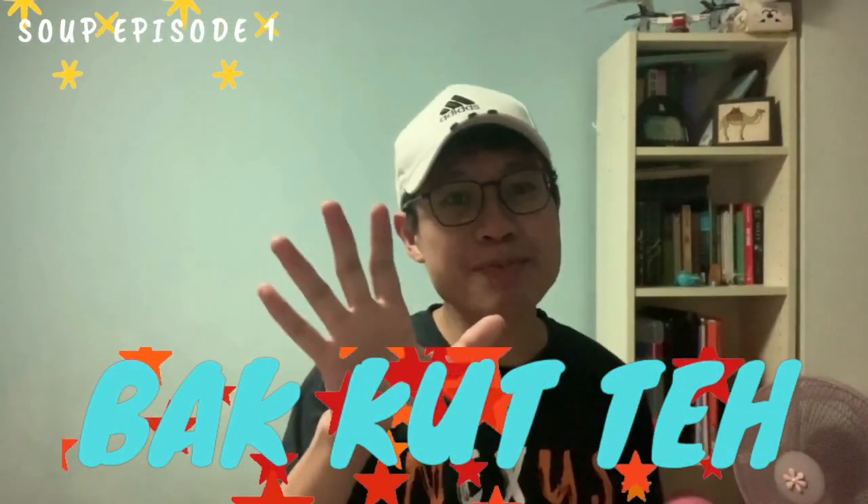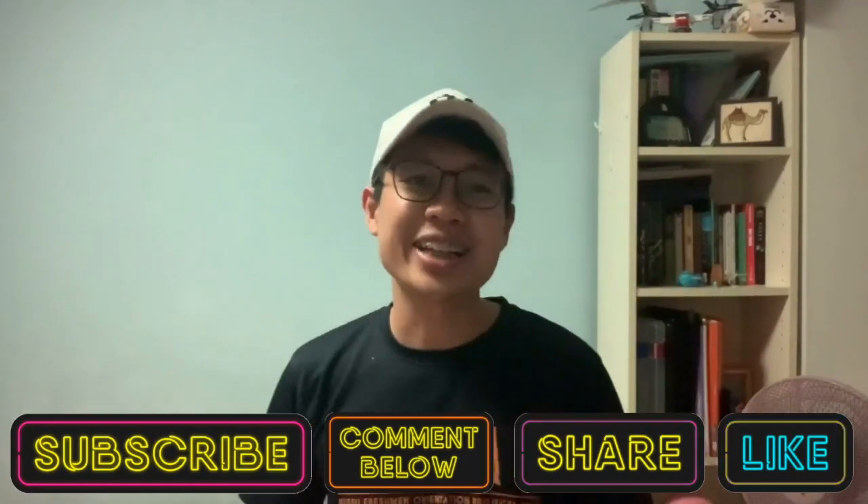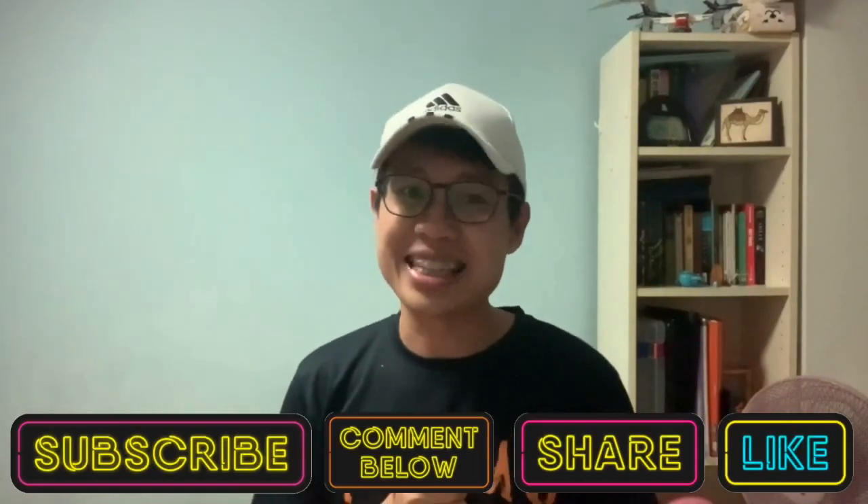You only need 5 simple ingredients from the wet market or supermarket. I'm sure you can't wait to start cooking! But before that, do remember to like, share, comment and subscribe to our YouTube channel, and comment down below on the kind of videos and dishes you want to see us doing.